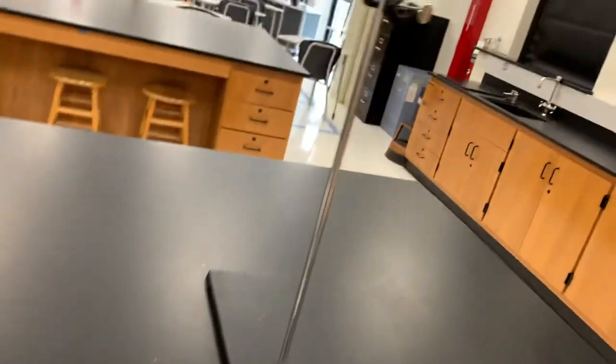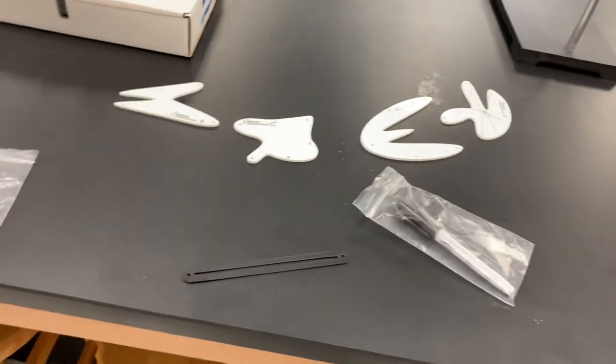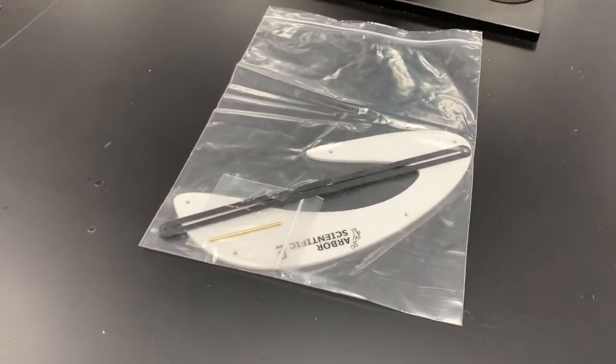It's a really neat way to do a center of gravity demonstration. I've seen people do similar things with cardboard before in student cutouts, but it's a nice way to have something that's reusable from year to year, and that has specific shapes so you can get that point across of the center of gravity maybe existing in empty space, not on the object.